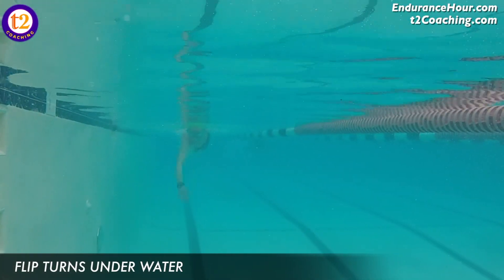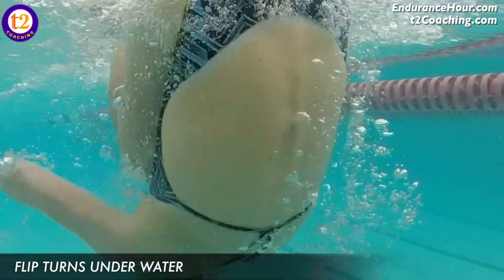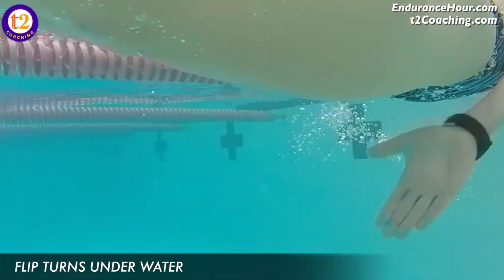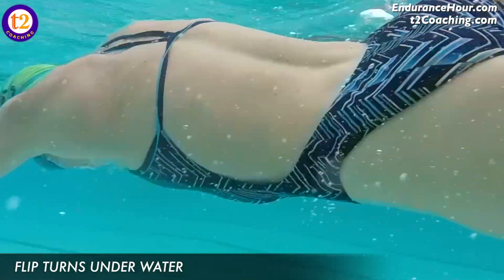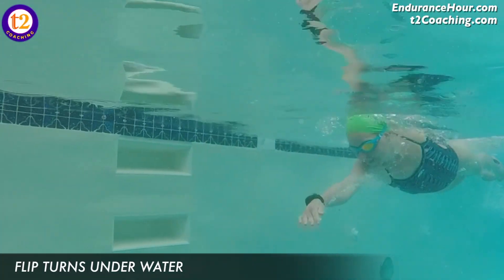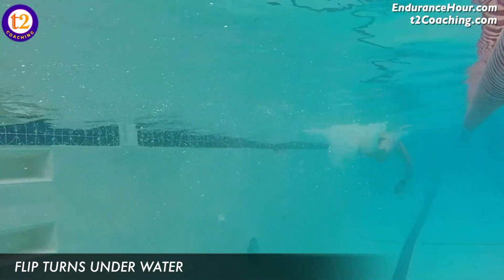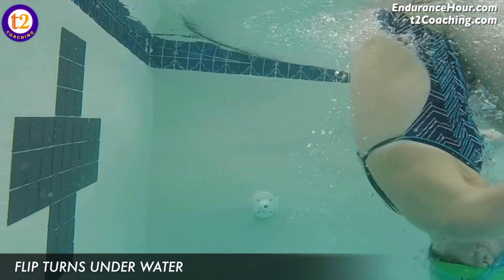My first thought to Sean is: why not learn a flip turn? It's something new, something different, it's a challenge, and it's just another tool you have when you swim — especially if you end up swimming with other people in your lane or you join a masters swim group. A masters swim group is going to be composed of a variety of experience levels, and most swimmers who swim for an extended period of time just want to learn a flip turn, because in the long run the more you practice flip turns, the faster you will be.